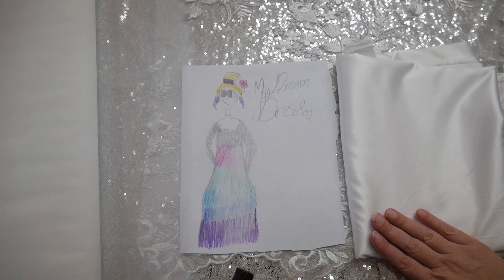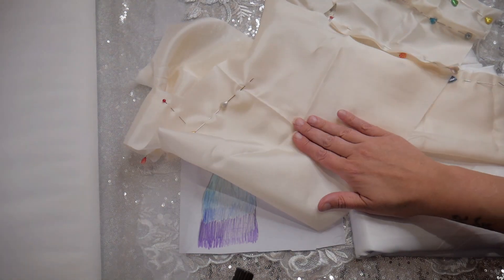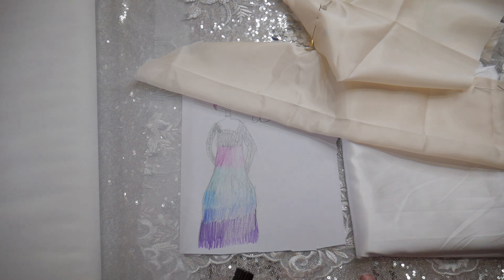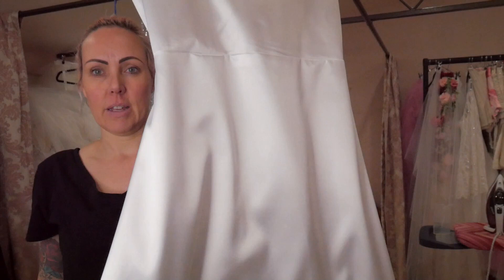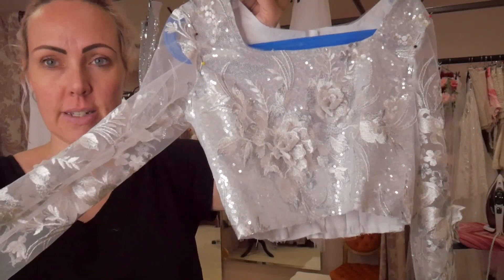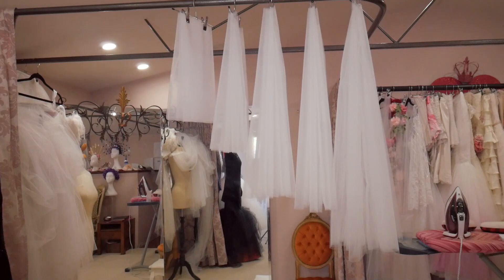It'll all be lined in white satin. I've already made a quick pattern and tried it on her, made the changes I needed, so I'm just going to mark those changes to my pattern pieces, then cut out and join the lining and the bodice of the outside, and cut out the silver sequin for the outside of the skirt. This is the lining all together - just satin lining with the bodice and skirt joined. And this is the bodice with the lace over the sequins over a layer of satin.